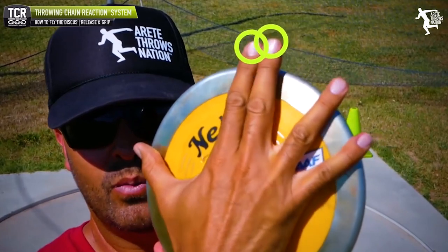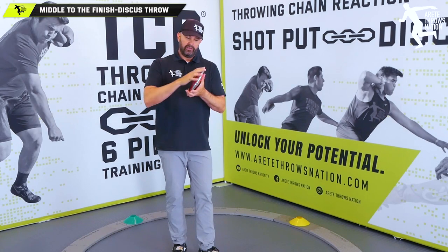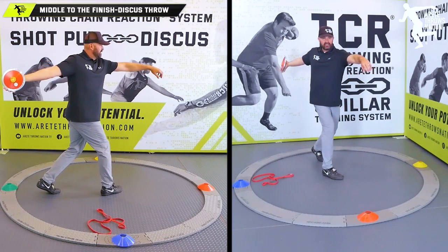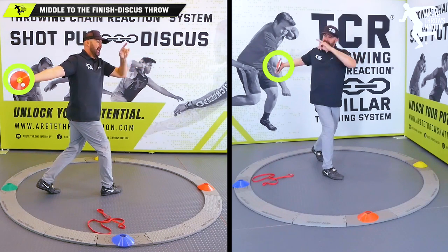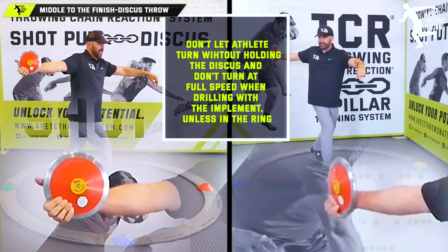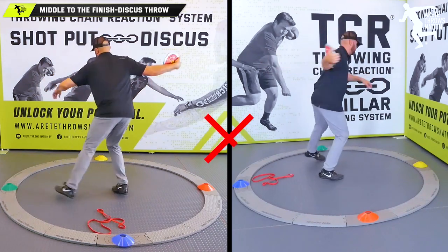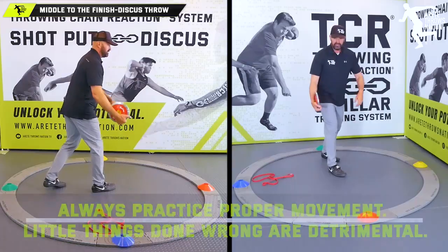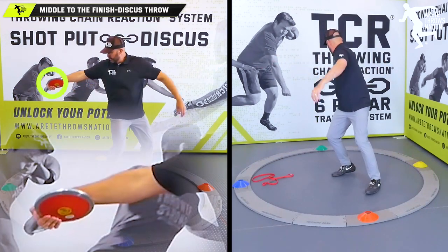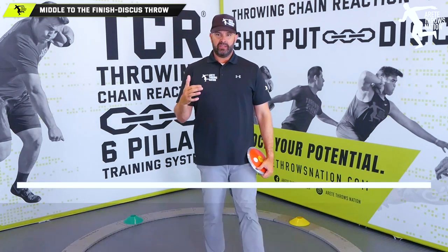Inside our system we have a video on adding extra 20 feet by holding the discus with two fingers, so athletes feel how to do it and get comfortable. When setting up, grip the discus so it doesn't come out. During walkthroughs, have athletes hold the discus extended like this — not cupped, not pulled in. They need to feel how to set up the position and how the lower body moves the upper body.